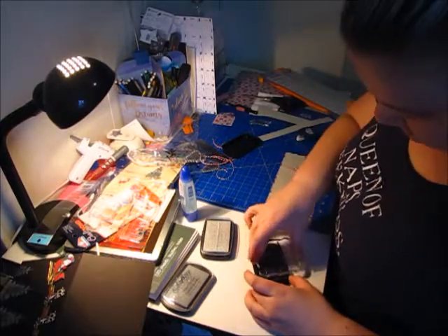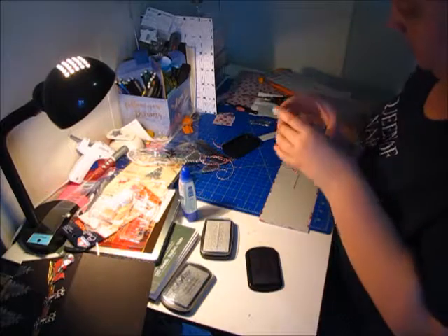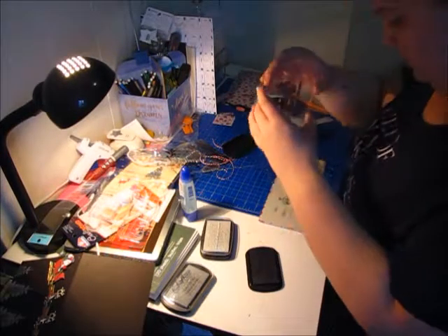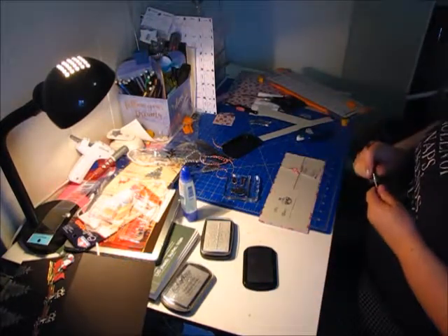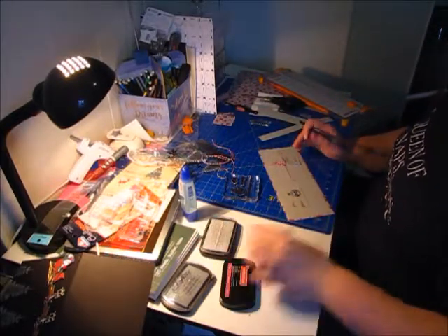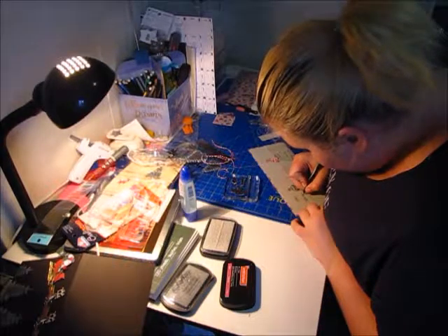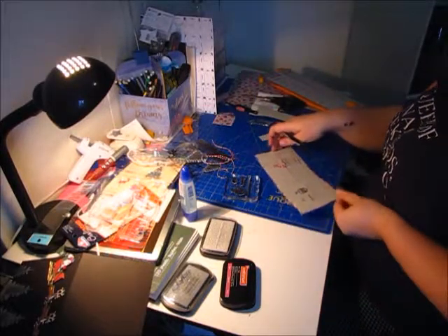This black is horrible. So we're going to do this really lightly just because there's so much ink. And then because sometimes you get so much ink on it, I take a Sharpie and go over the words if they don't transfer.